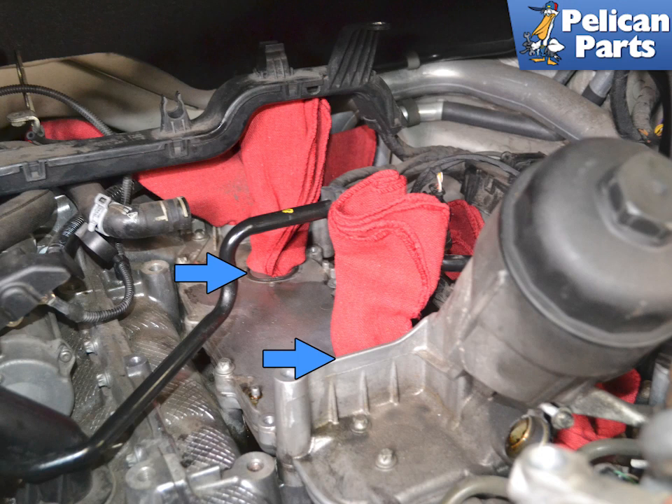Installation is the reverse of removal. You will also need to fill and bleed the cooling system if you drained it. Torque the six T30 screws on the oil cooler to 10 newton meters or 7.5 foot pounds. Torque the high pressure fuel line mounting bracket to 10 newton meters or 7.5 foot pounds, and the connecting nuts for the high pressure fuel lines to 25 newton meters plus or minus 3 newton meters.